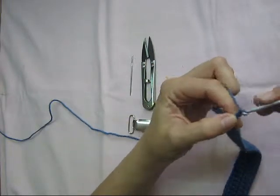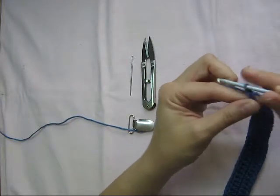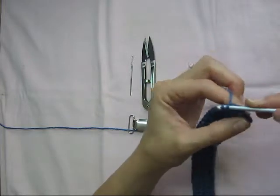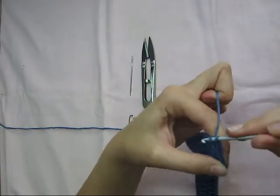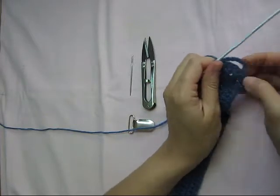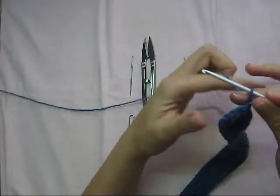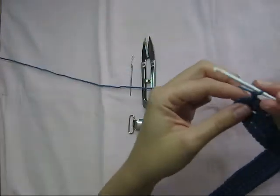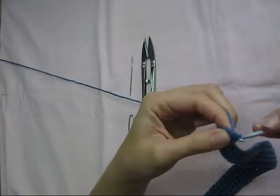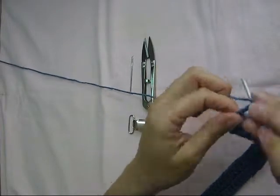Chain six, and then join it over here around the corner with a slip stitch, so you've got a bit of a loop over there. Then you can chain one and turn around, and we're just going to do six single crochets across this little piece we just created.